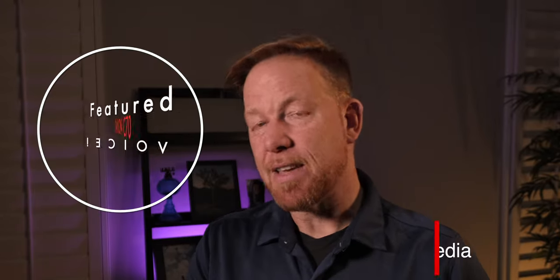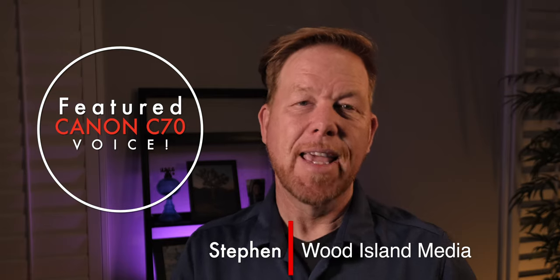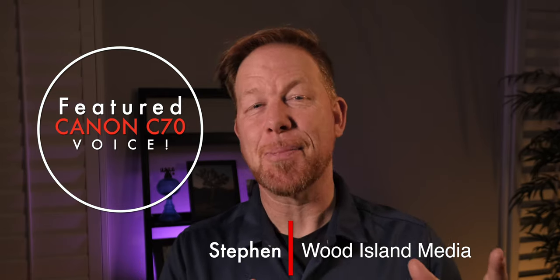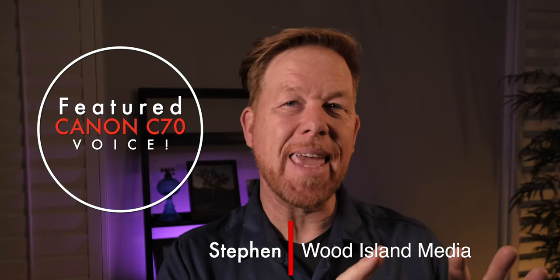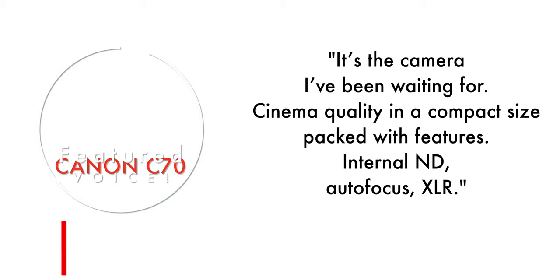Here's some insight from Steven from Wood Island Media here in Los Angeles. I met Steven when I rented the Canon R5 from him last fall, and he's since picked up two Canon C70s, which have usurped his R5 spot in his lineup as B-cams to the Canon C300 Mark IIs that he uses. When I asked him about his experience with the C70, he said: 'It's the camera I've been waiting for. Cinema quality in a compact size packed with features — internal ND, autofocus, XLR.' He added that these mini XLR inputs offer higher quality audio options without the need for an external recorder. While Steven called out the compact size, we actually have video from Tony Mellinger of him using the C70 on his trip to Ghana on a gimbal.